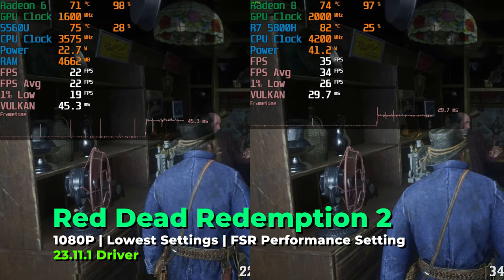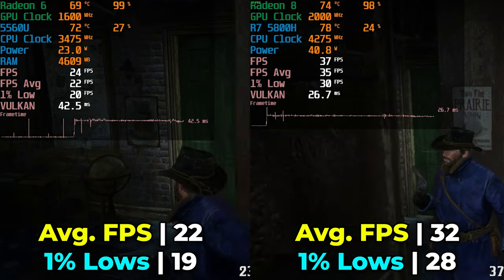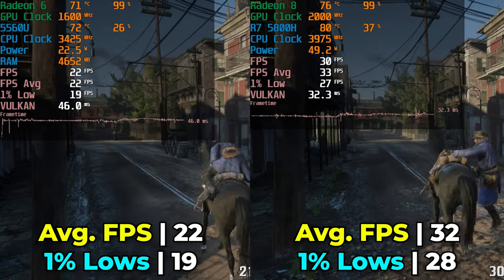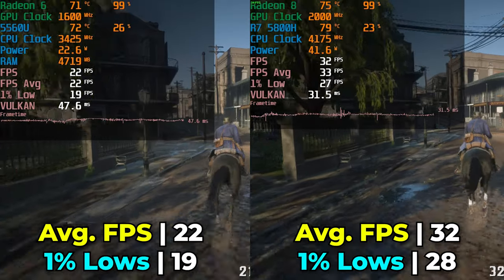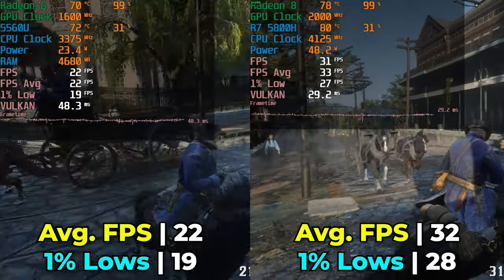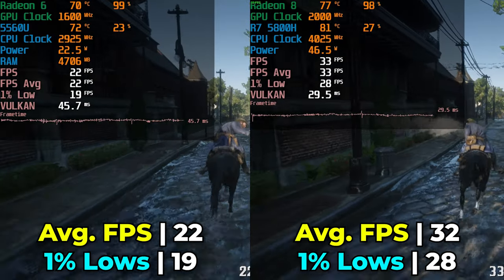Red Dead Redemption 2 is extremely demanding — tested at the lowest in-game graphics settings with textures at ultra and FSR at the performance preset. The 5560U delivers a pretty brutal experience, while jumping to the 5800H gives a 45% increase in FPS average and a 47% increase in 1% lows. We go from a pretty much unplayable experience to a very rock-solid 30 FPS. FSR can't save the 5560U here since it's already being used.